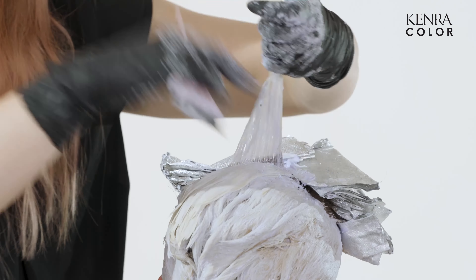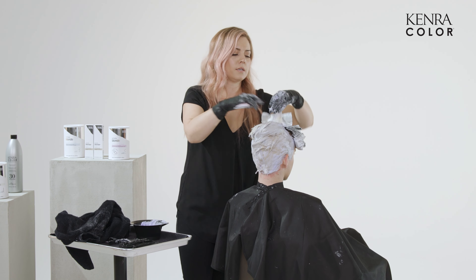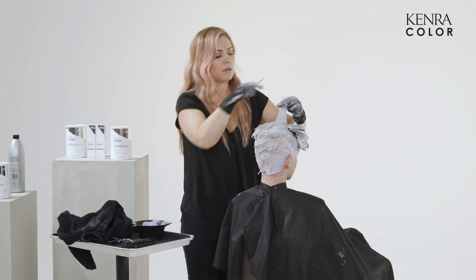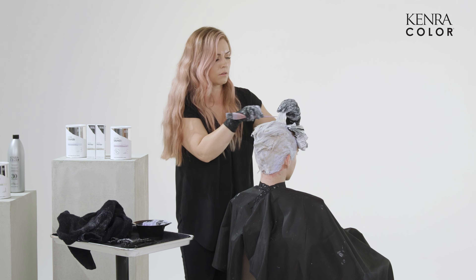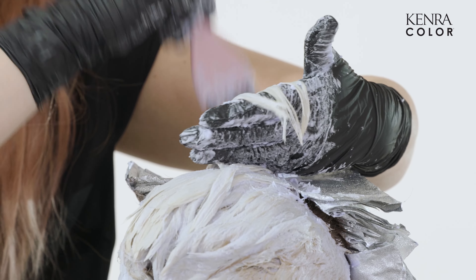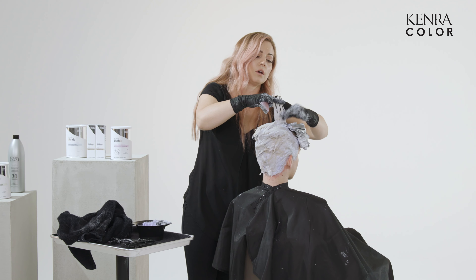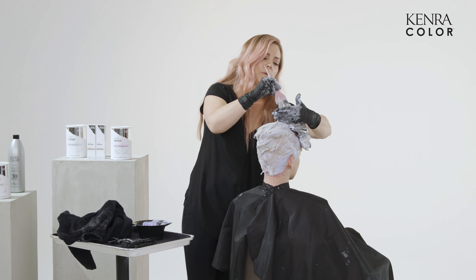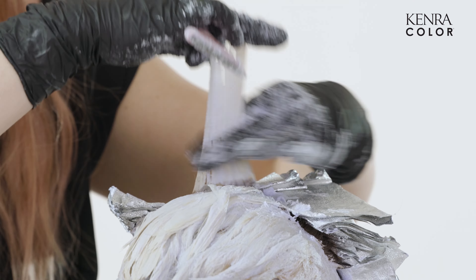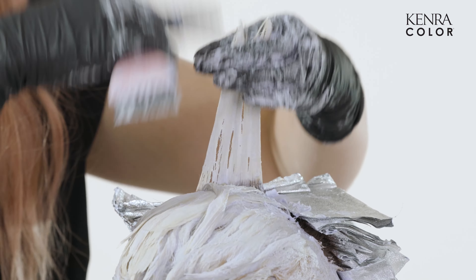Because not every application is perfect — right, we all know that — I want to show you the reason why I do pull out my foils and reapply like this. If you can see, there's a little area right through here that I obviously didn't saturate well enough. So it's nice this way — I can really work it in. And sometimes it's just the way that the hair is clumped together. So actually, once I spread it out and reapply the lightener, it doesn't look as dark. So sometimes when things are in foils, we question ourselves a little bit.